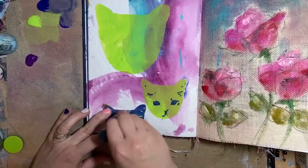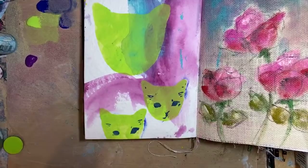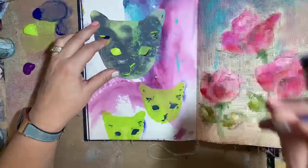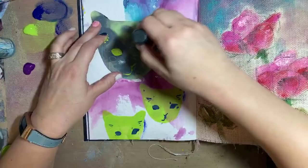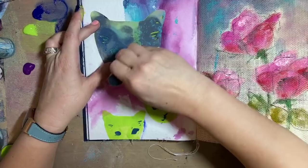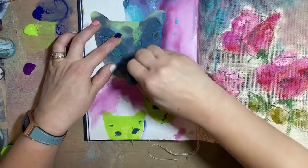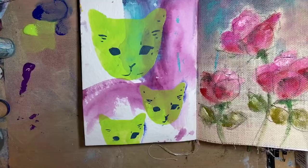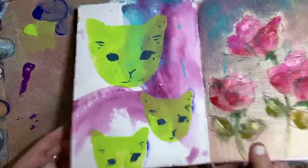When you have these bold shapes you can decide: is this going to be your focal point or is this background? You can do either. Right now these are really popping off the page, so I'd say these are more focal point. But if I had done them in more muted colors, similar to the background — really it's the green that's making it pop — then it would have been more background. So it's totally up to you how you want to work it.